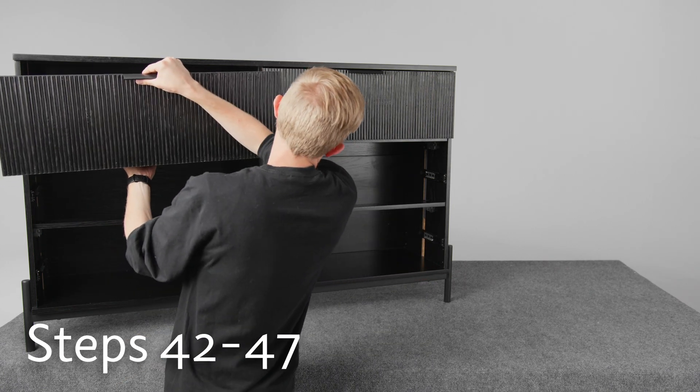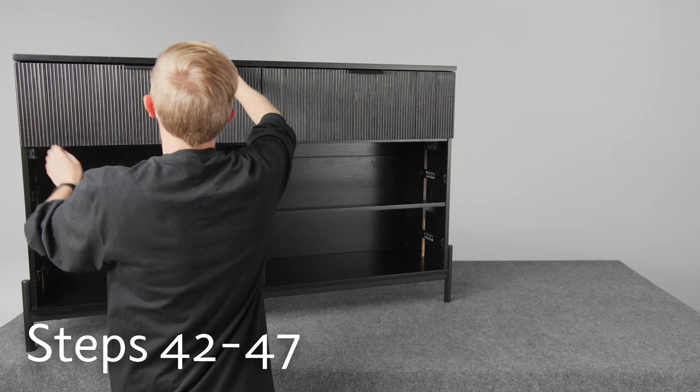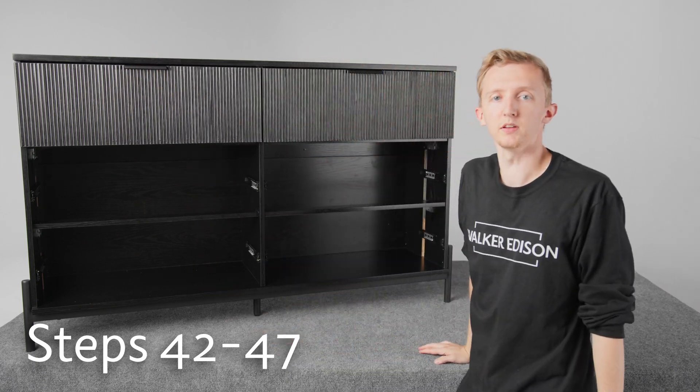And then line up the rails and push it all the way in. And there we go — it's all locked in place. We can put the rest of the drawers in and then we're done.